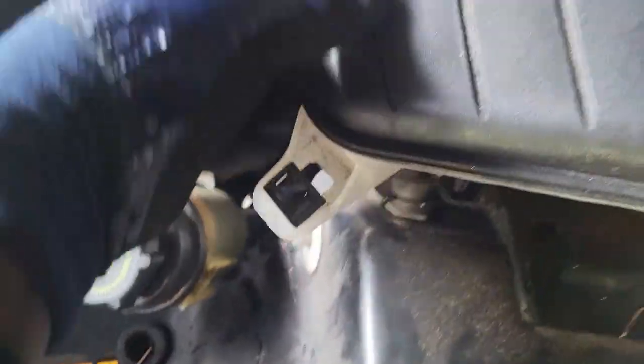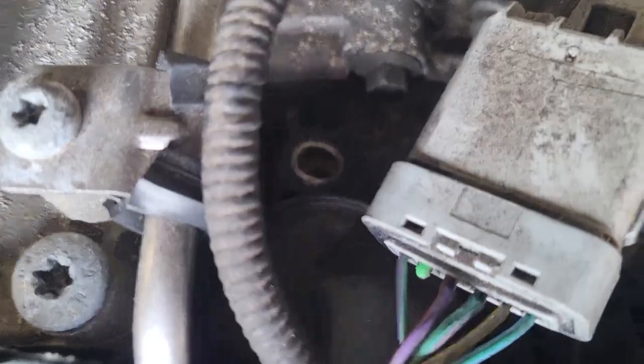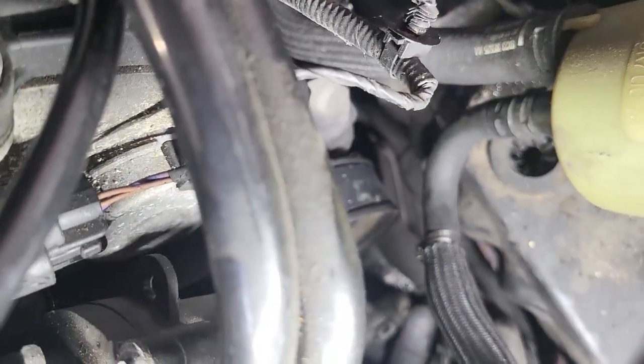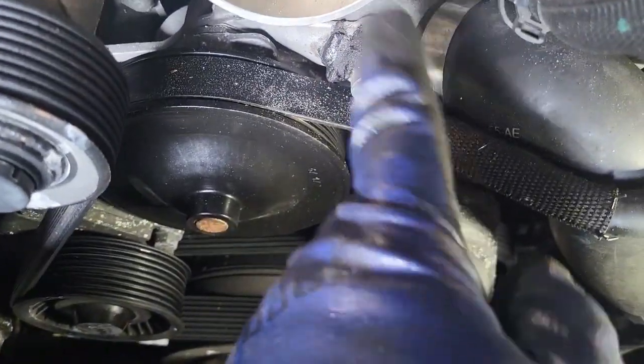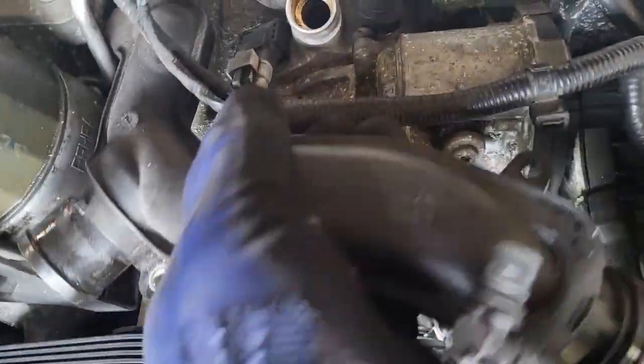Next is the power steering fluid. For the coolant hoses, disconnect them from both sides of the engine. There's also a coolant hose coming from the radiator going to the engine — there are three Torx 25 bolts. Disconnect one hose from the cooler and then this whole assembly comes out completely. Then disconnect the clamp next to the throttle body.